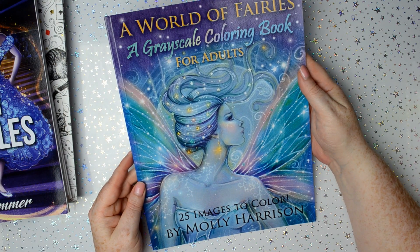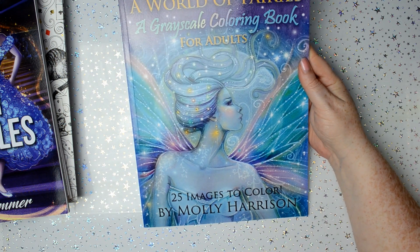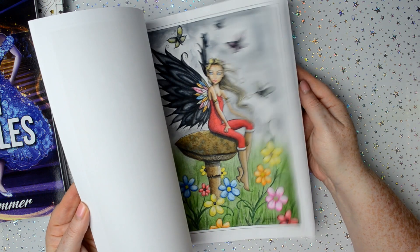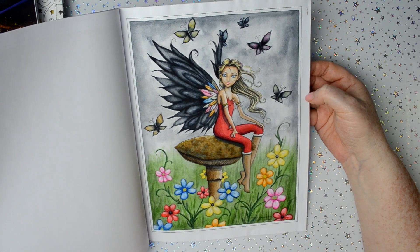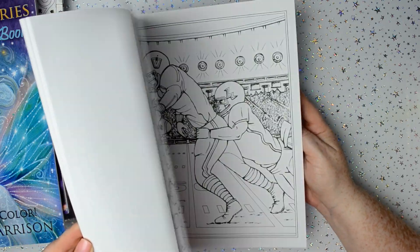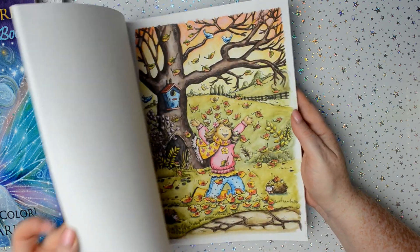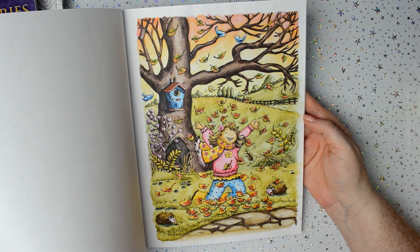This one is Wilder Fairies — it's a greyscale colouring book by Molly Harrison — and that's the one I did. I did that in watercolour paints. Then Autumn Scenes, a Creative Haven colouring book, and I did that with Inktense pencils.